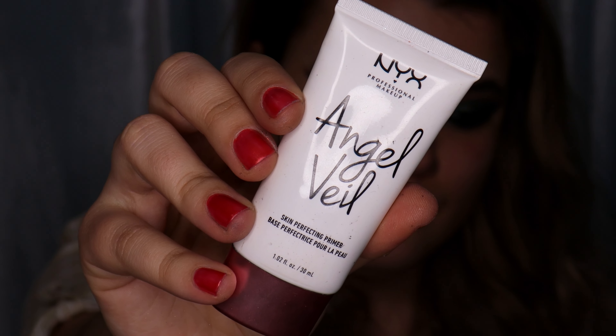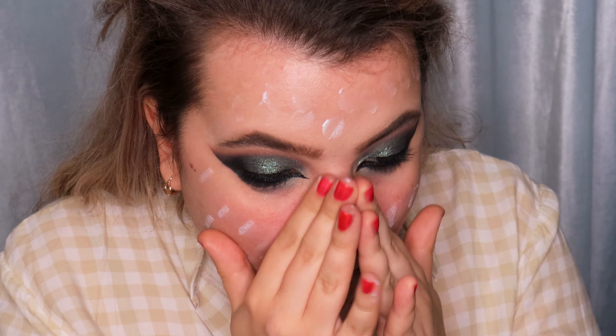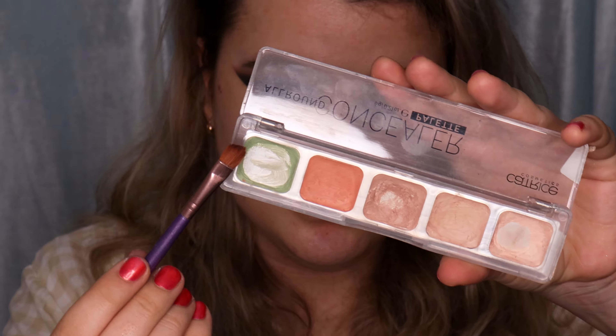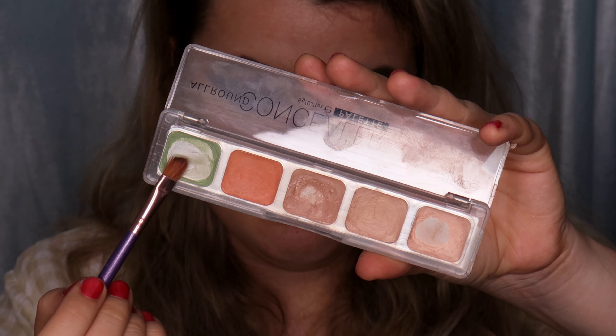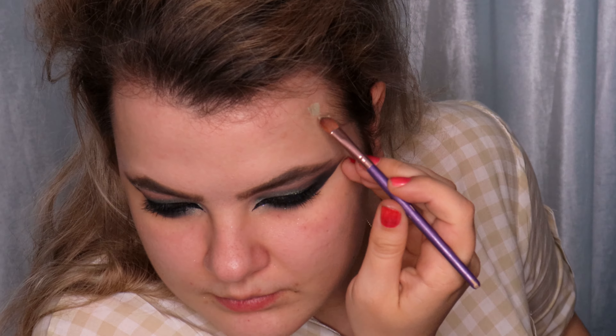I'm using the NYX Angel Veil Primer and applying it all over my face. I'm going to color correct using the All-Round Concealer Palette from Catrice Cosmetics — using the green corrector to hide the redness on my face.